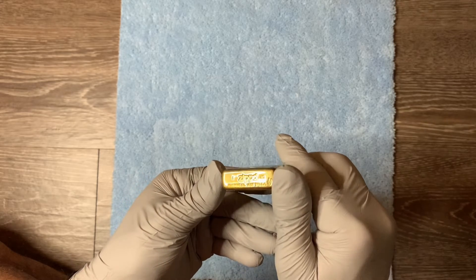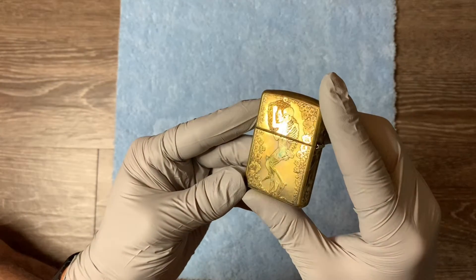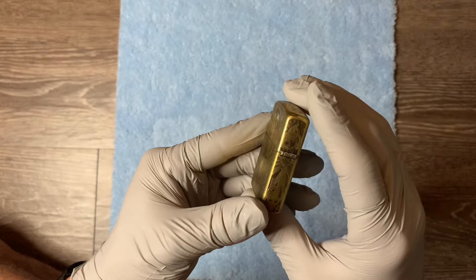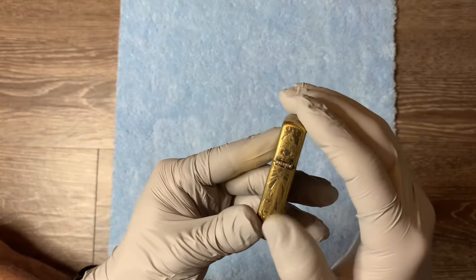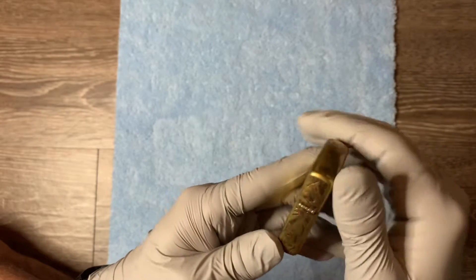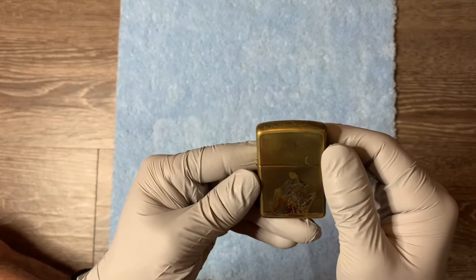I just haven't seen this design anywhere else. It is a 2020 Armor. I love the design though, and so even when it's not officially engraved by Zippo, sometimes you have to pull the trigger on it. I think this is more detailed than what Zippo usually releases commercially.